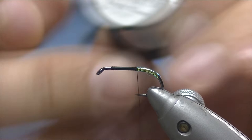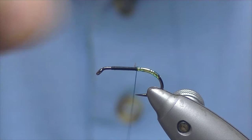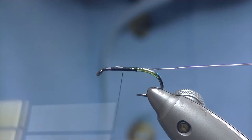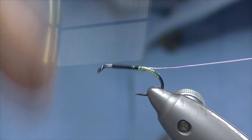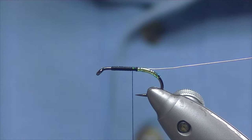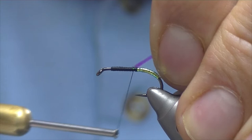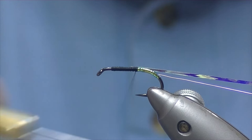For our other rib we're going to be using some silver wire — this is 2mm wire. I have about 6 or 7 inches pulled off and we'll just catch it in, then run our thread all the way up and back down again. Once you're most of the way back down we'll catch in our Opal Mylar again. You don't really have to worry about bringing it the whole way down the shank — it doesn't really add too much bulk.